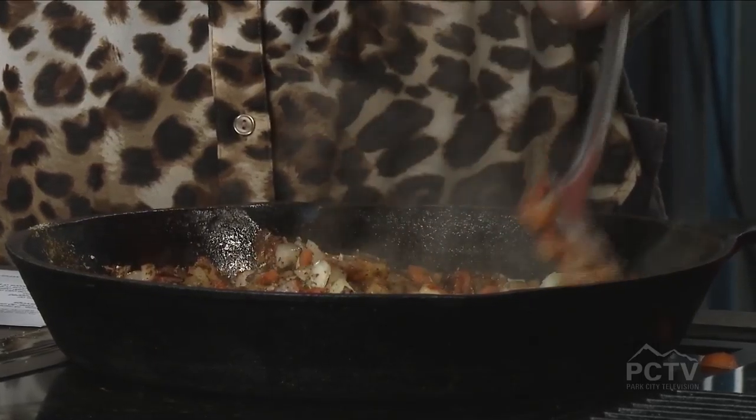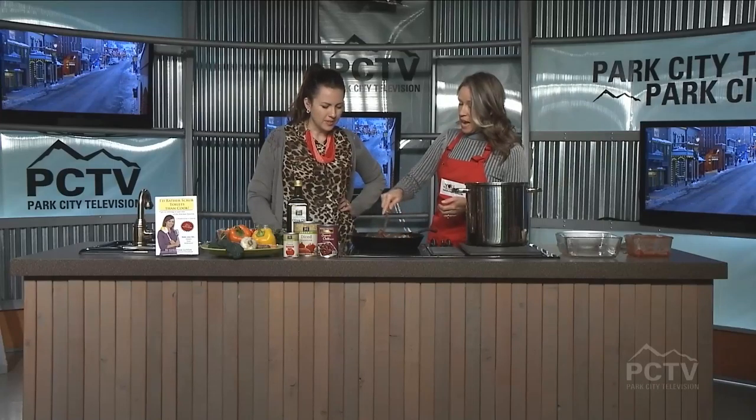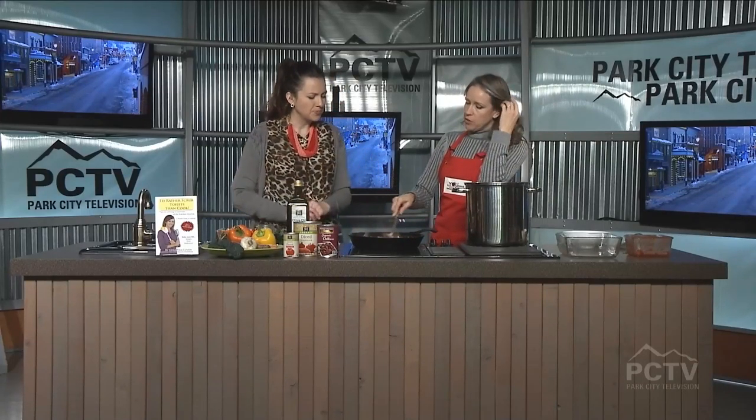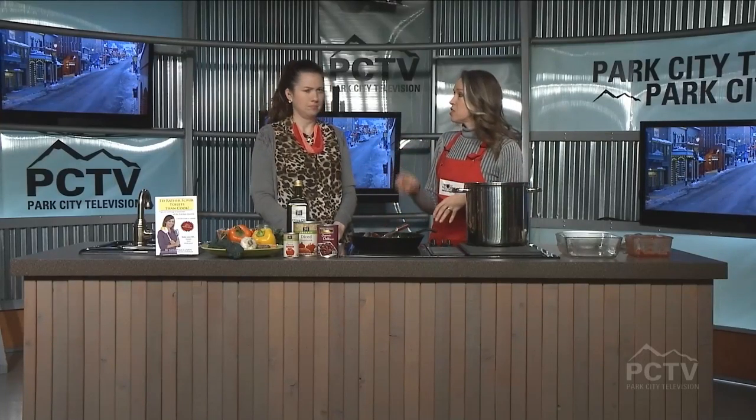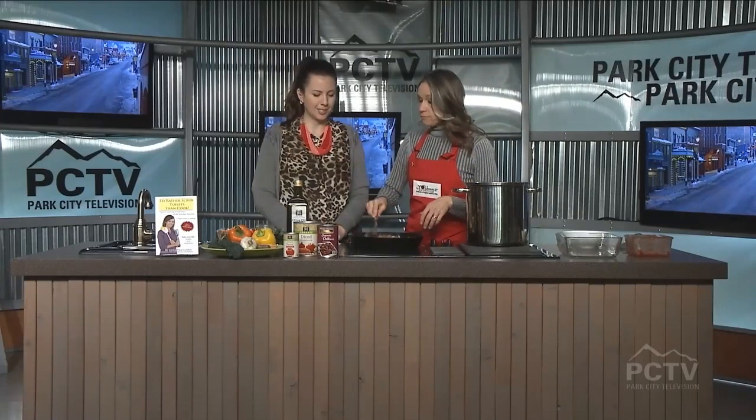That's always the worst situation — you added too much and it's already mixed together. Too much salt is a bad thing. But if that happens, you can throw in a potato — a potato will help absorb the salt. Just try to add a little bit at a time and don't go crazy.